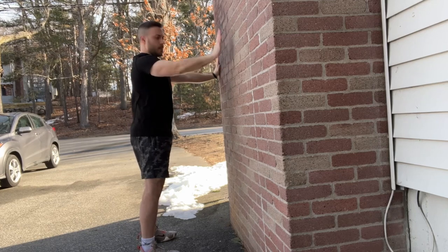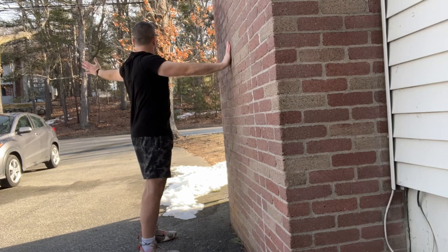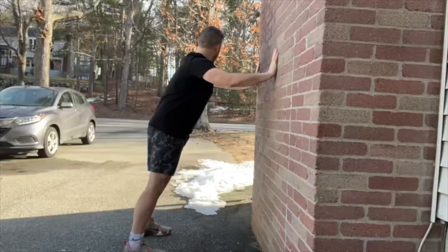First, a great postural stretch — stretching out all those tight muscles in the front of the body, but also engaging that upper back to help support upright posture. My favorite way to break up all those tight muscles.